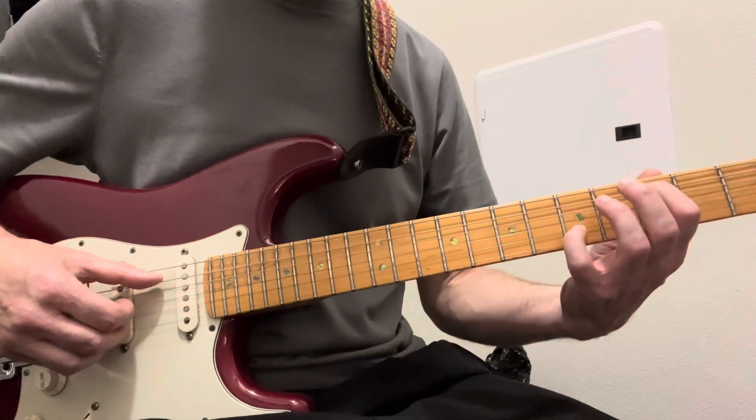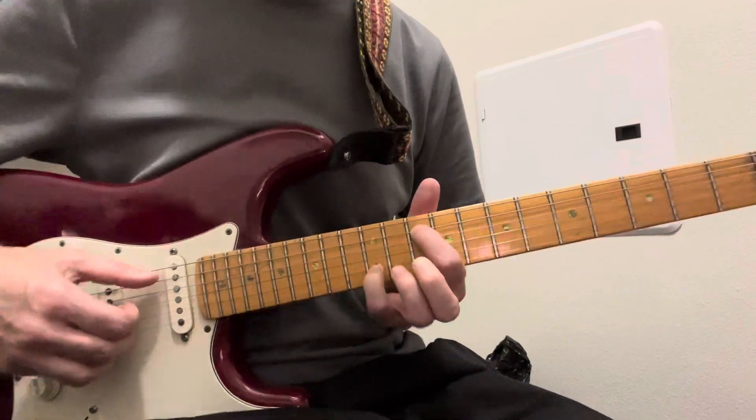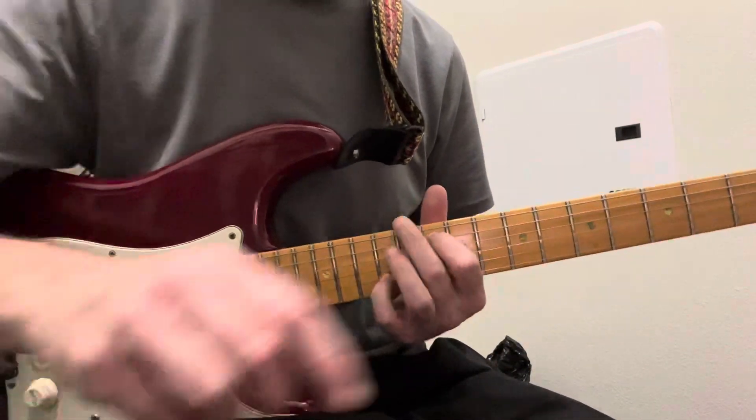Then you go back down to here. Same shape still, these two strings.